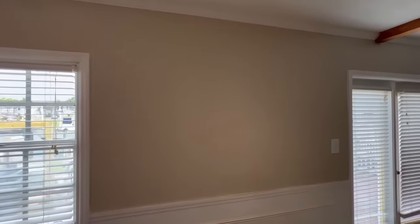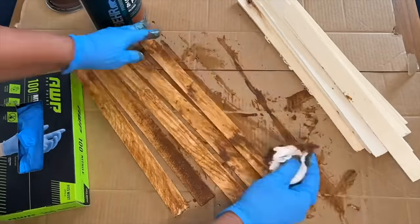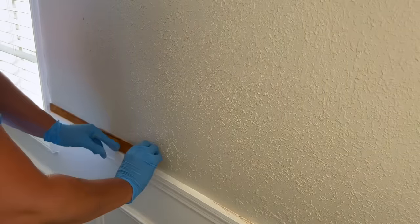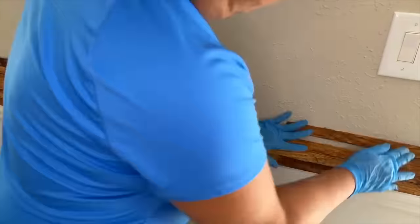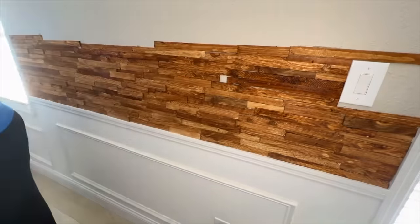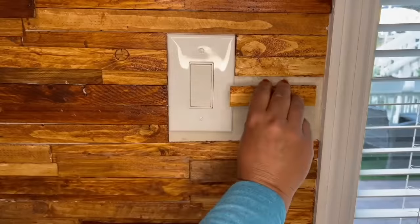I wanted to create a dimensional wood wall and decided to use wood shims. I stained them using a water-based stain in varying degrees — some with just one light coat and others with up to seven coats to make them nice and dark. I started attaching the stained wood shims to the wall using construction adhesive, placing long pieces in a random pattern first and then overlaying shorter pieces. This built up the wall dimensionally while varying the color throughout. I covered any gaps with smaller pieces and worked right up to the light switch.